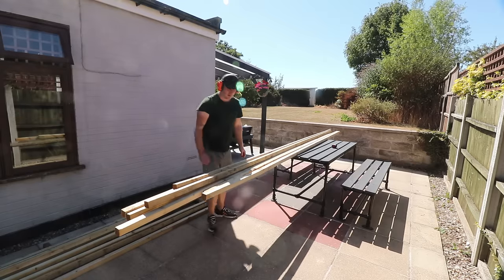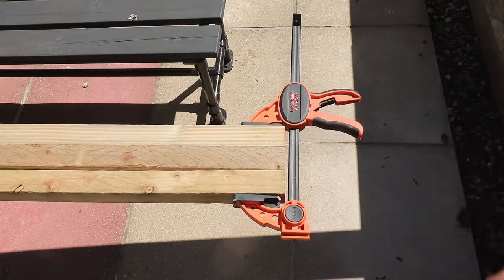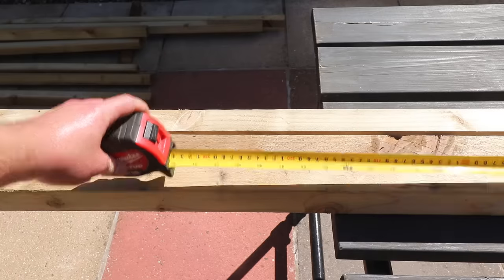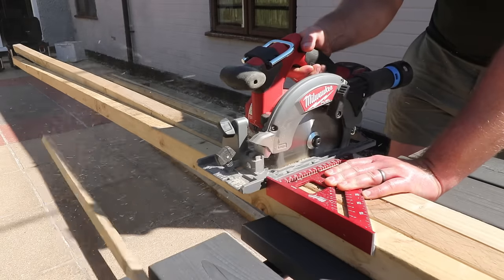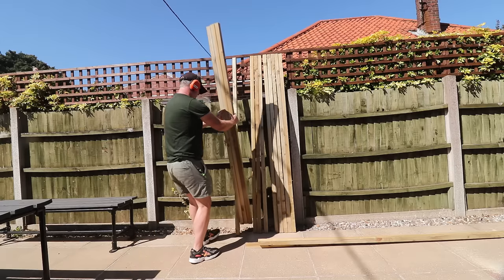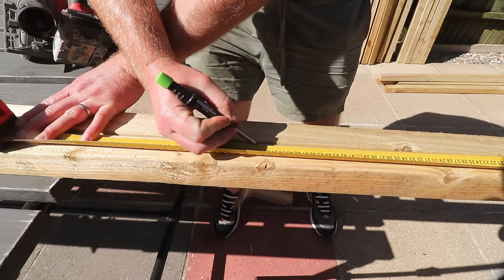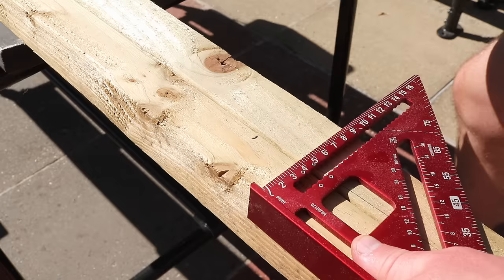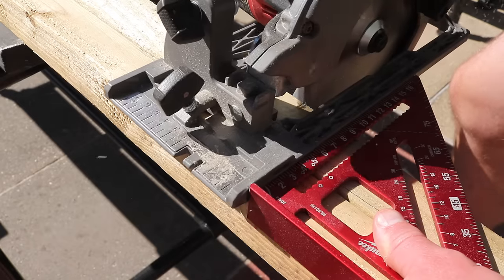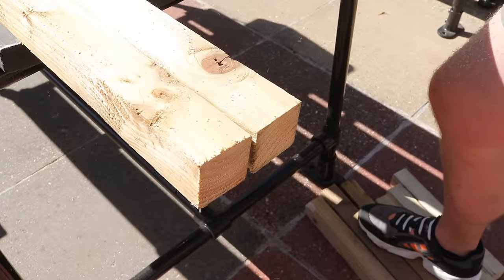I'm going to start by cutting all of my uprights as they all need to be exactly the same length, and I'm going to cut three at a time by clamping one end together with the ends all flush and then using a circular saw and speed square to guide the cut. With the uprights cut, next I'm going to cut a couple of spacer pieces and I'm cutting these to 530 millimeters. There's a very good reason for that specific spacing which I'll explain later in the video.